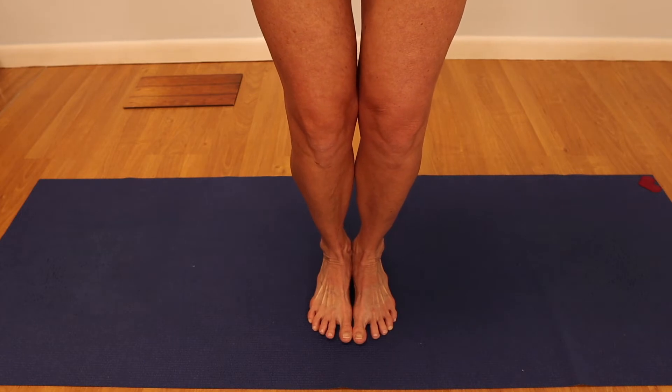Then, looking forward, balance the weight between the mounds of the foot and the two heels, keeping all that vibrancy from before. Roll the shoulders back, and as you straighten the arms, turn the palms to face the body and stand in Tadasana.